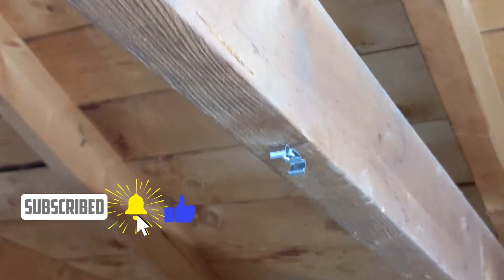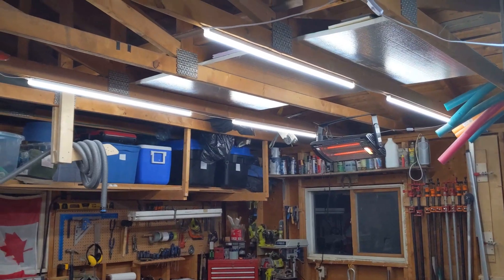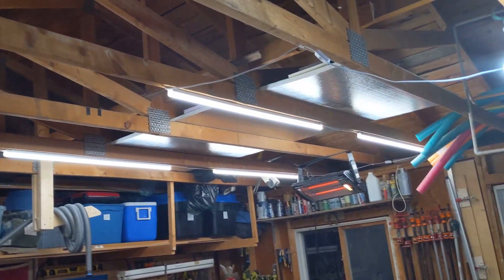Mounting them was really easy, but be careful because I did find that the hardware wasn't the greatest quality, so swapping out the screws might be a good idea. You just screw these clips to the ceiling and clip the light onto them, and there you go — I can actually see.